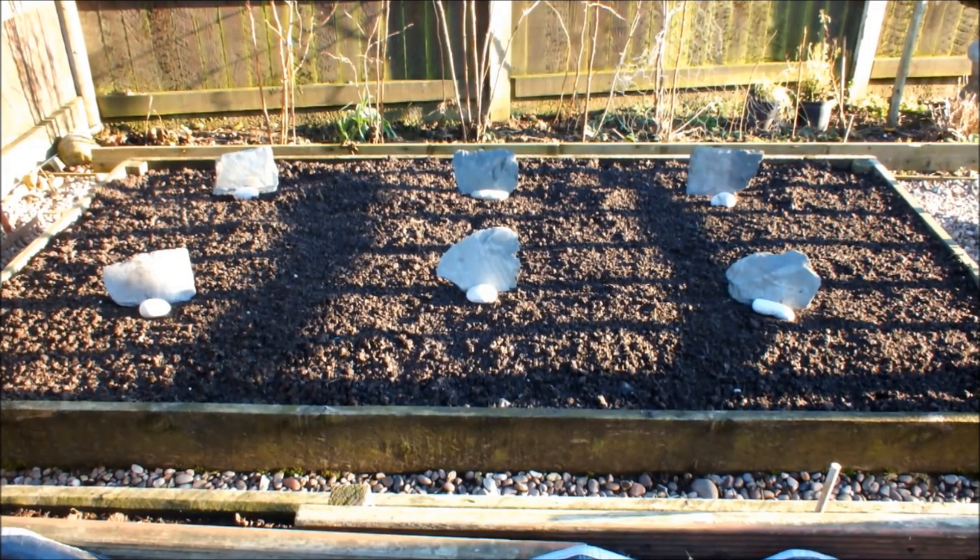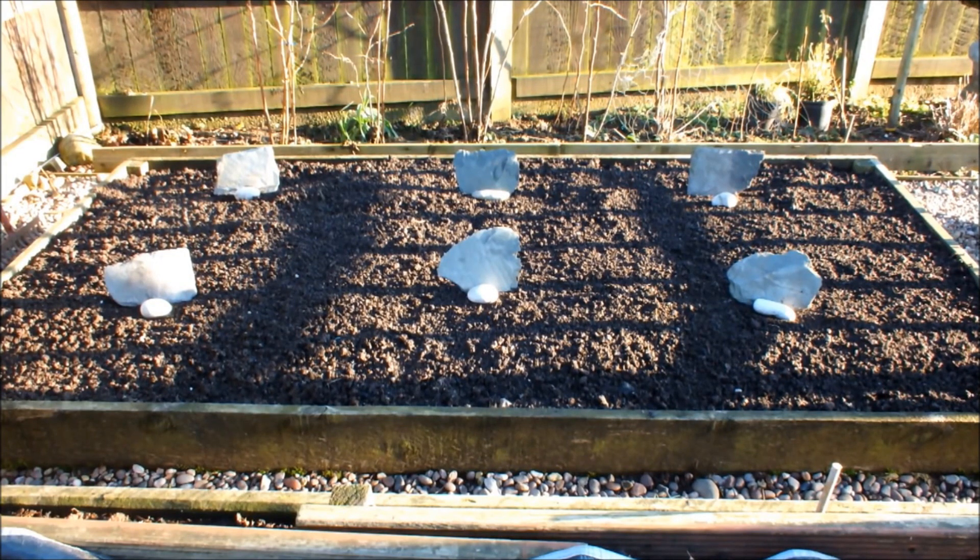A month ago I did a soil test on this raised bed. I found the average pH of the raised bed by taking six readings and averaging those readings out. This raised bed's pH, one month ago, was averaging out at 5.5.